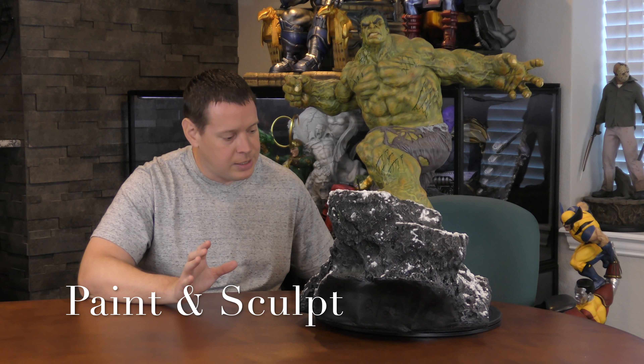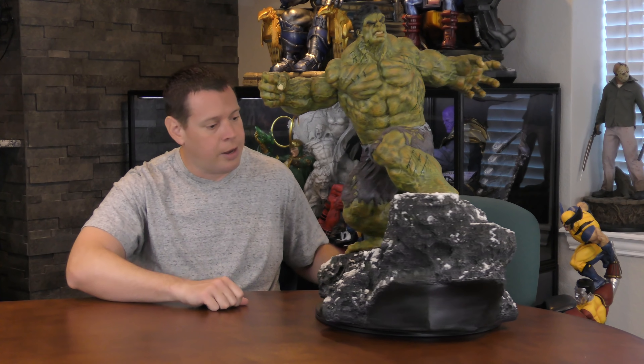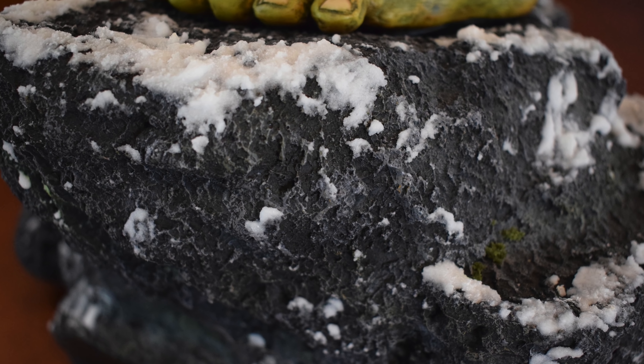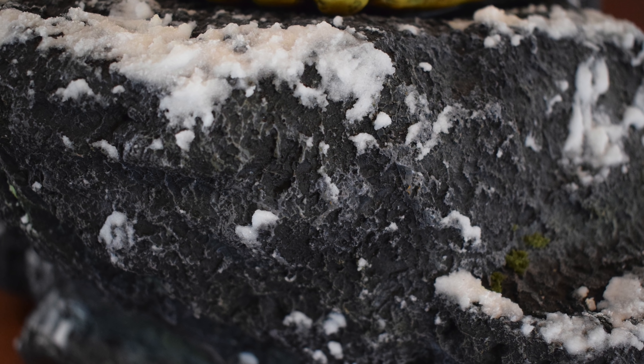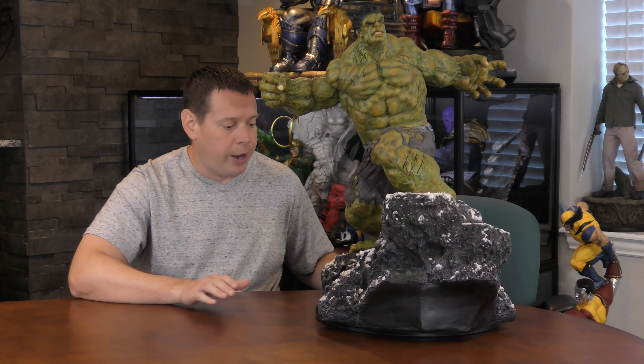Very cool concept, very cool design, and where this statue really knocks it out of the park is the paint and sculpt — just like the Logan piece, it's phenomenally done, one of the best, done by the ARP team. Quick reminder: I'm only briefly covering the base. The mountain rock — I love the colors, the texture, the design, it looks very realistic. What really blows this piece out of the water is the snow and the moss — both look extremely real. The snow reminds me a lot of Prime One's Mr. Freeze that I reviewed, and the moss looks like real moss growing on it.